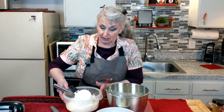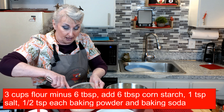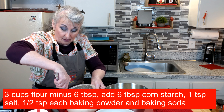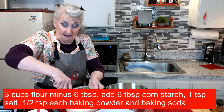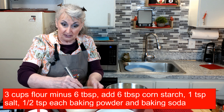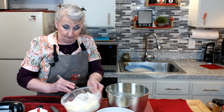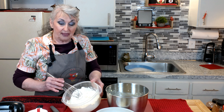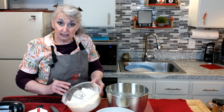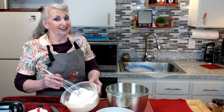Now it is time to start putting in the flour. In this flour bowl is three cups of flour, and then I have my salt, baking powder, and baking soda. I measured out three cups of all-purpose flour. I sifted it and then I remeasured it. Once I did that, I took out six tablespoons of flour and added six tablespoons of cornstarch.